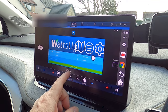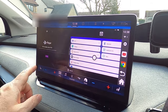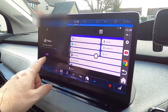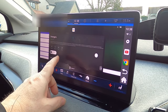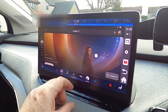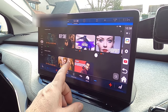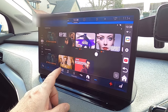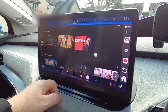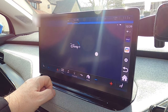Flicking through, there are lots of different apps already installed. I've got WhatApp — which is a good route planning and charger finder for EV charge points — an STV player for Scottish television, Google TV, and Disney+. I don't have a Paramount+ subscription, but I do have Disney+, so let's go into that.